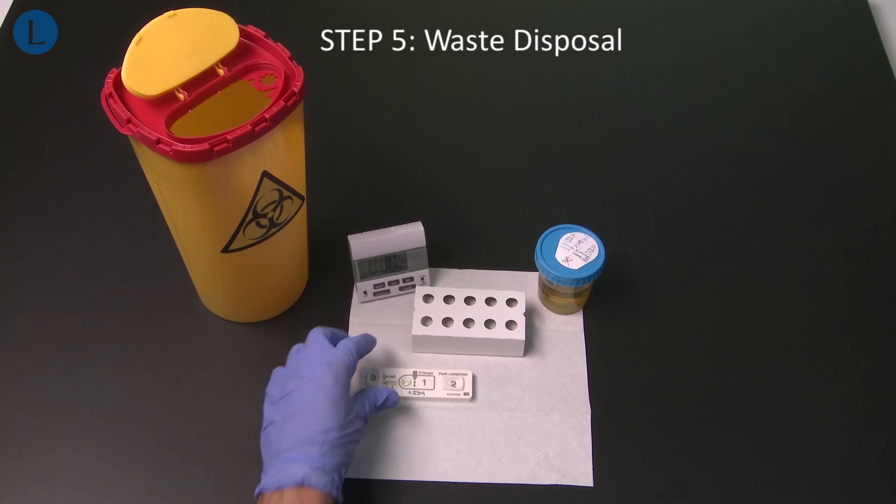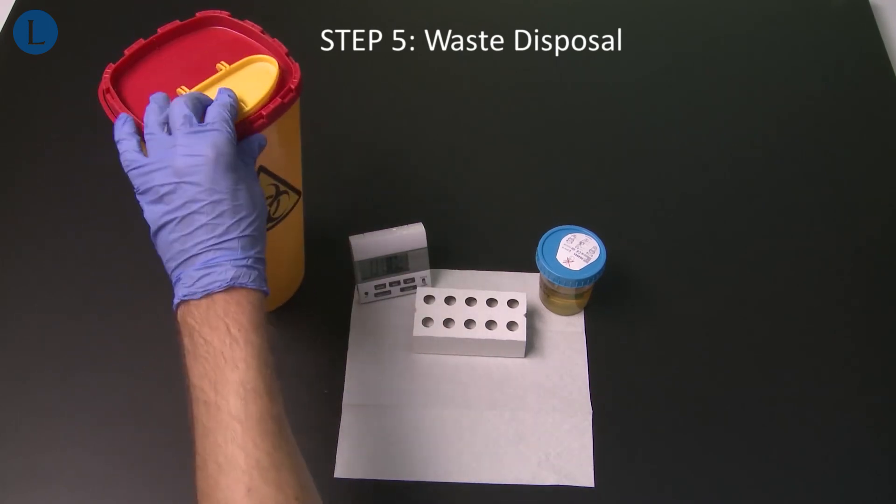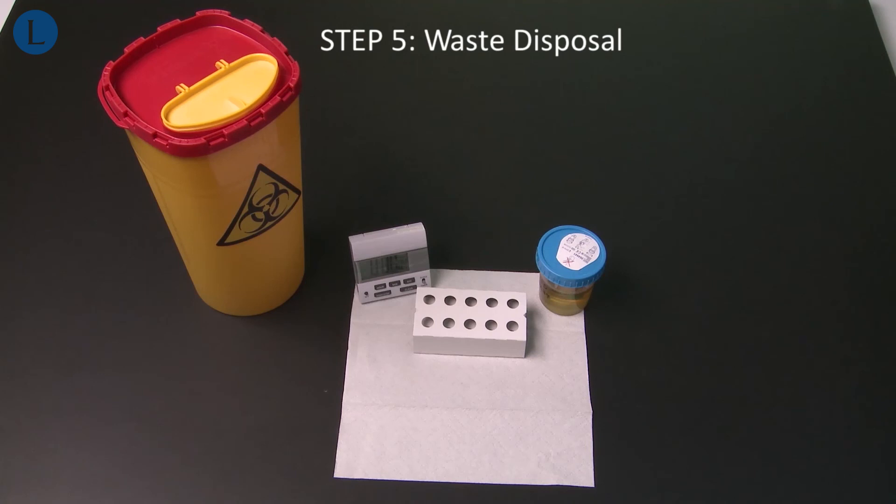Treat used devices and assay materials as potentially biohazardous waste and dispose of them according to local rules and regulations.